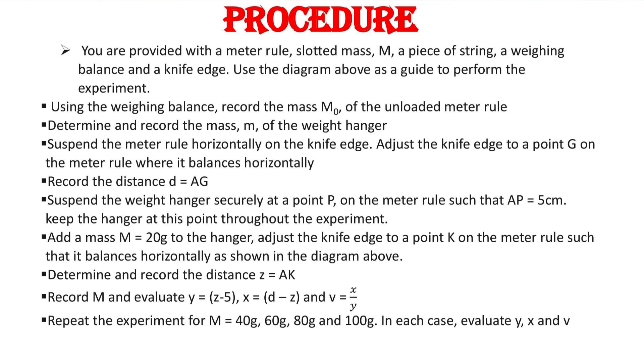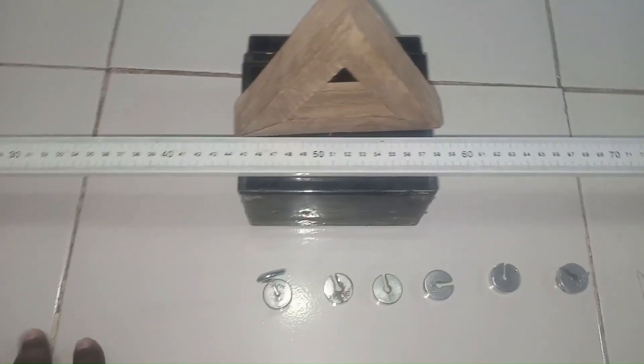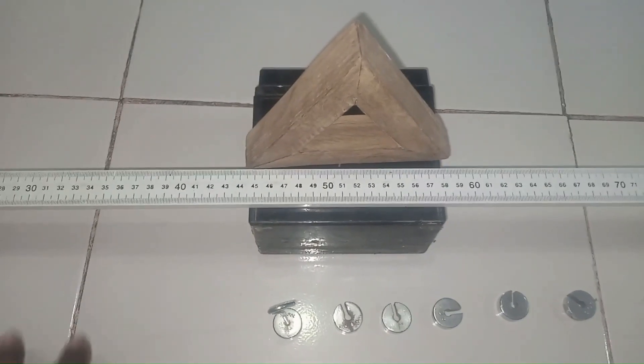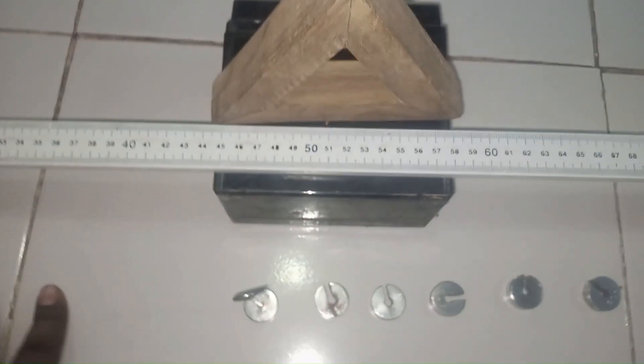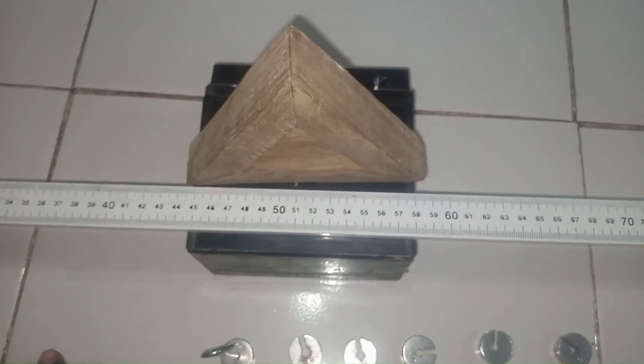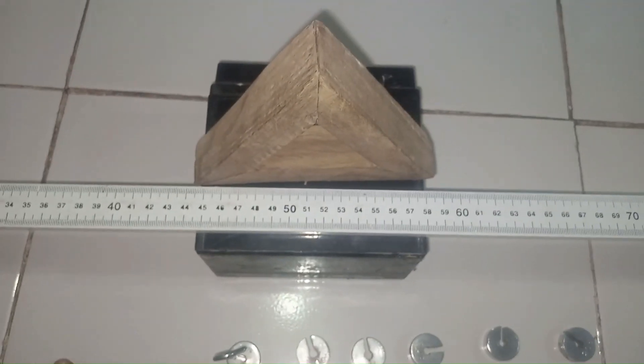The first thing we're expected to do would be to find the center of gravity of the meter rule. To achieve that, I'm going to be hanging the meter rule on top of this knife edge in order to determine the balance point, which we refer to as the center of gravity. You know that this is a uniform meter rule — the zero end here and the hundred end here — meaning that our expectation should be that the center of gravity is going to be just about the 50 cm point. Let us confirm whether that is true.